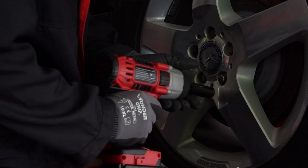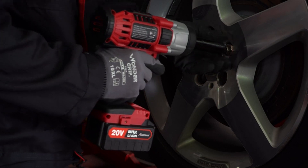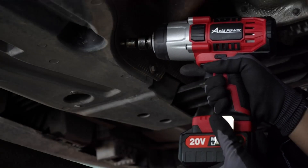Size and price will eventually determine your decision, but so will your personal requirements, so it's critical to have the appropriate information. I have prepared this video guide for the best impact driver. So let's get started.